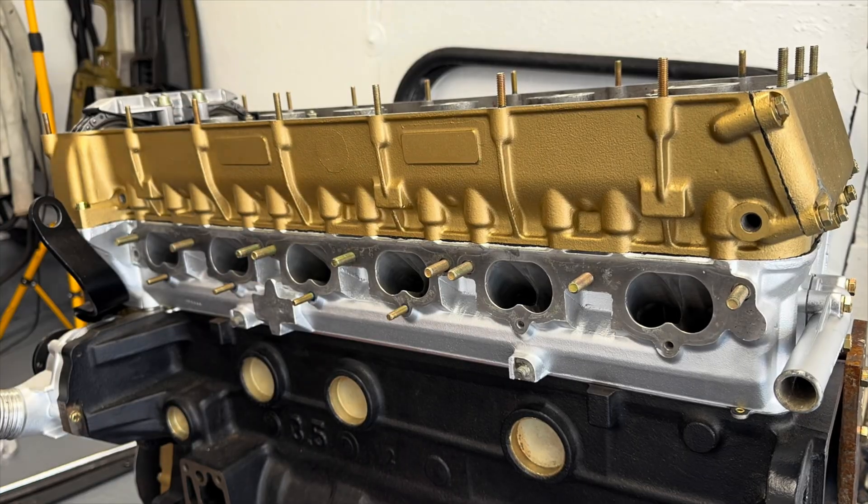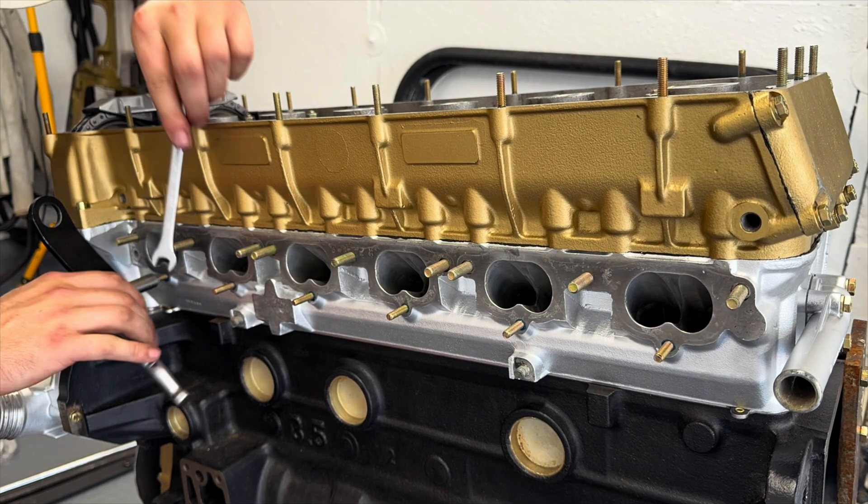The final studs are the lower ones for the ITBs. I've only ever used the top ones — these are the lower ones being installed now.